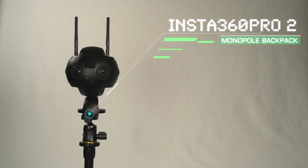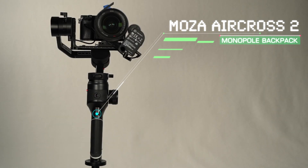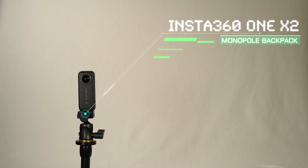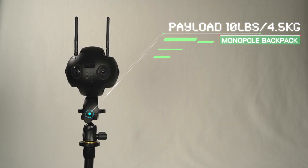For 360 cameras like the Insta360 Pro 2, two mirrorless cameras mounted to a gimbal like the Moza Aircross 2, or an action camera like the Insta360 1R, the monopole can support up to 10 pounds, 4.5 kilograms of camera gear.